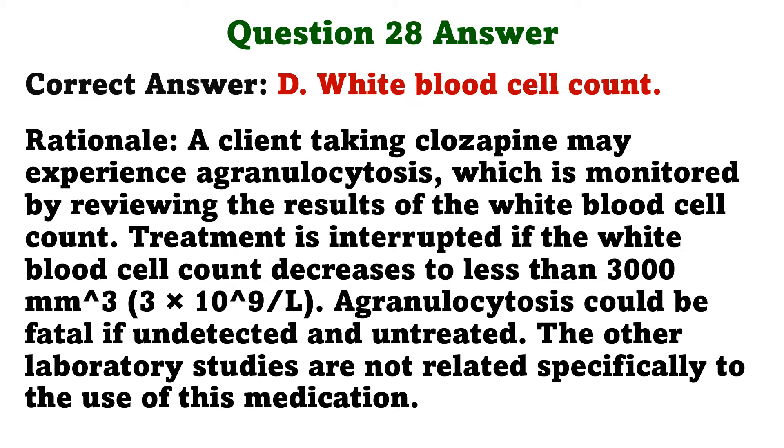A client taking clozapine may experience agranulocytosis, which is monitored by reviewing the results of the white blood cell count. Treatment is interrupted if the white blood cell count decreases to less than 3,000 per cubic millimeter. Agranulocytosis could be fatal if undetected and untreated. The other laboratory studies are not related specifically to the use of this medication.